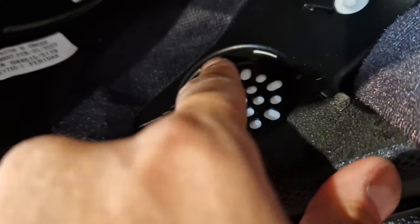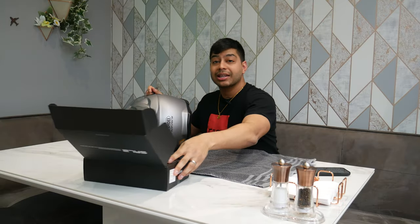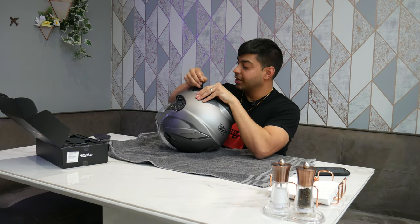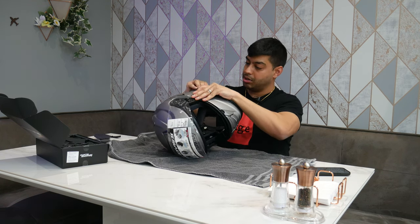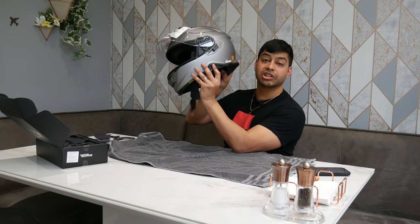Once those are out you can see a big recess with cable routing all the way through the helmet to the mic — that's where the SRL2 will go. Once you've taken all the foam padding out of the helmet, you need to get the little plastic trim removal tool that comes in the box with your Shoei GT Air 2 or Neotec 2. Use it to pry off the little side panels, which are just spacers, and that leaves you the space to fit the actual comm system.